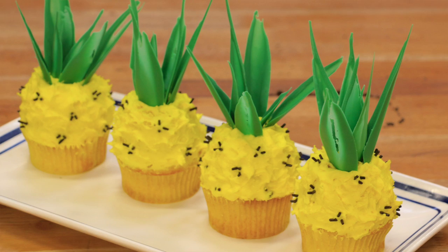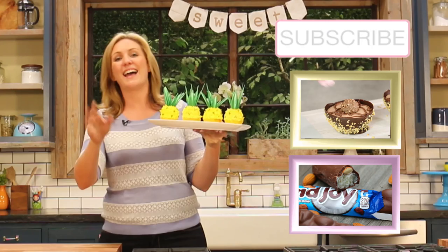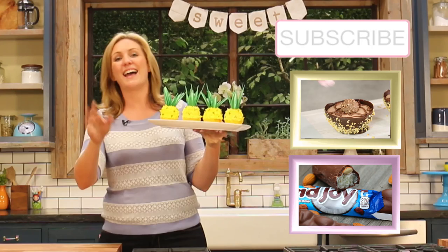I cannot even begin to tell you how excited I am about these. These were actually a request from some of my Instagram followers when I asked what you wanted to see for summer, so I hope you enjoy what I came up with. If you're not already subscribed to the channel, make sure you do for two new videos every week. Find an occasion to make these awesome pineapple cupcakes because they're just gorgeous. Thanks very much for watching!